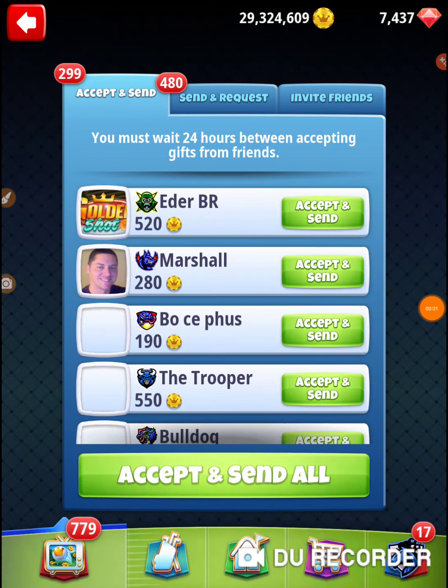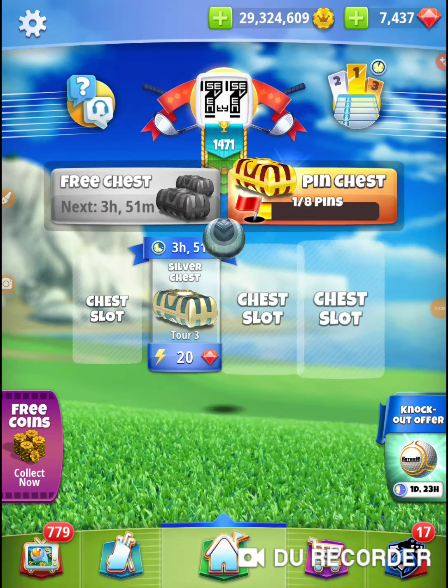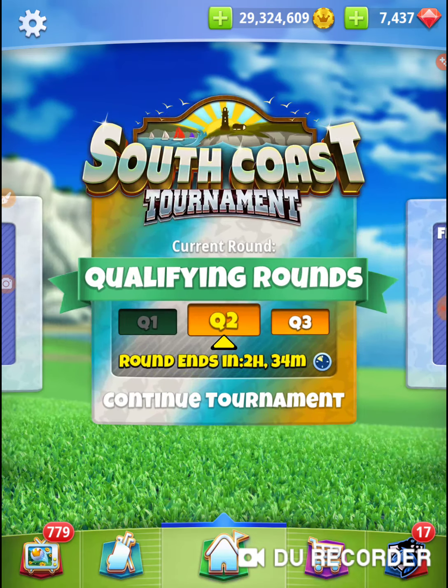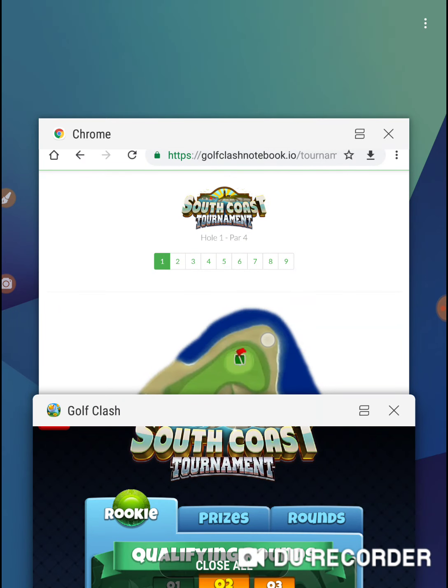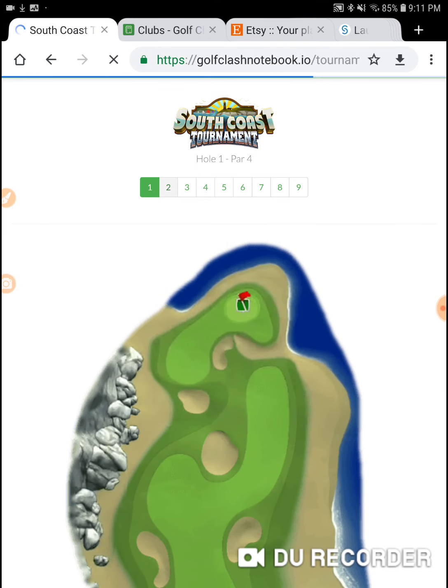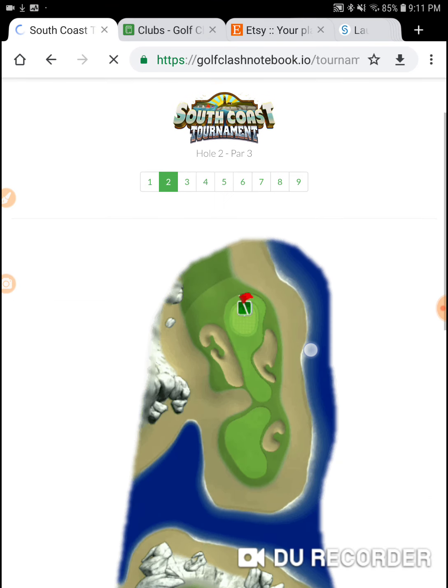We're on hole number two of the South Coast Tournament. It is in Tuesday's qualifying round. Let's go to Golf Clash Notebook and check out hole number two. This is one of those new par threes, and on this one I'm going to play with a rocket and a marlin.